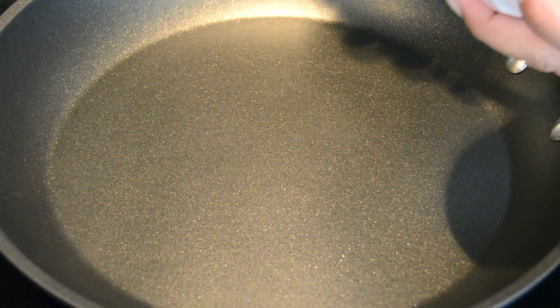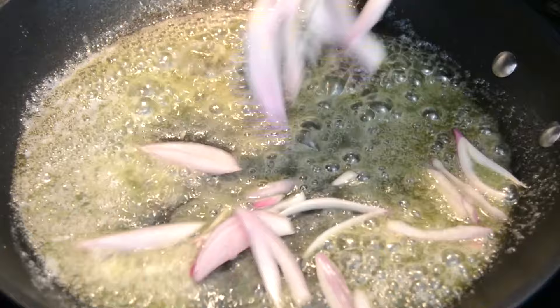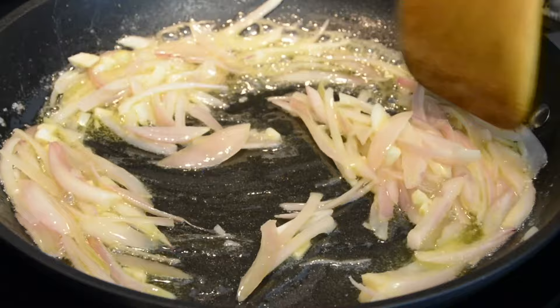To a heated skillet, we're going to add 50 grams of room temperature unsalted butter. And to prevent the butter from burning, we're going to add about a tablespoon of oil. Once the butter has melted, we're going to toss in the chopped shallots and sauté for about a minute. As soon as the onions begin to look translucent, we're going to toss in the chopped garlic. Now let's sauté this till the garlic loses its raw flavor.